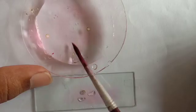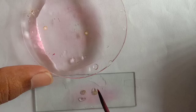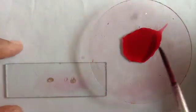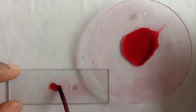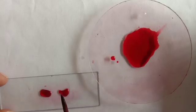You have to select a thin section. Now we are staining them with the help of safranin stain. With the help of a brush or you can use a dropper to stain them. Wait for a few seconds.